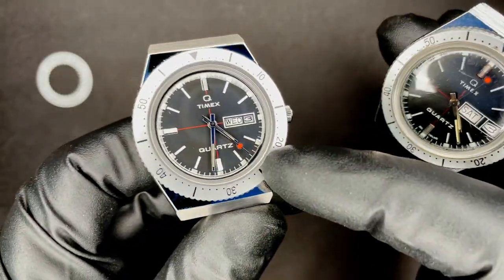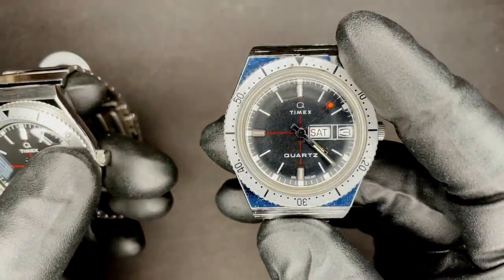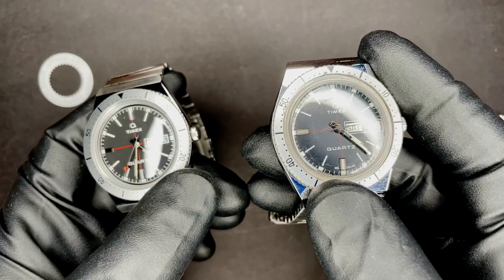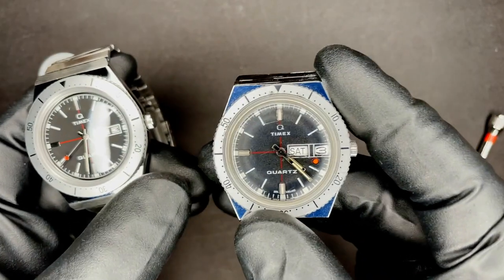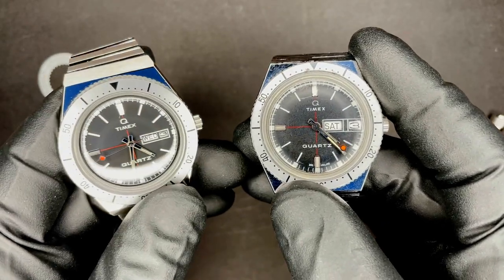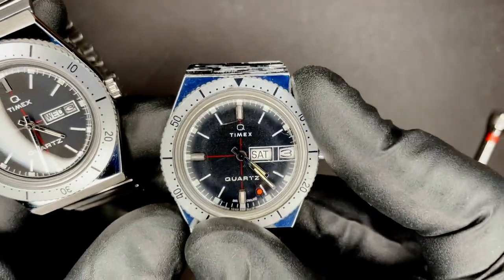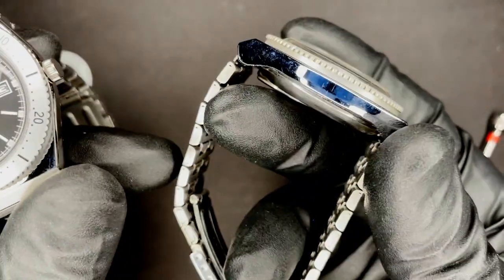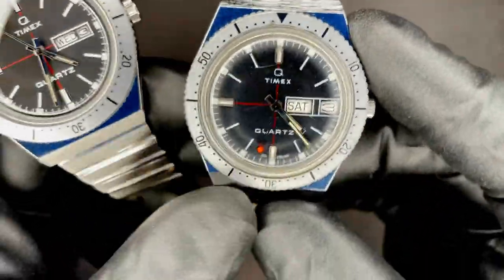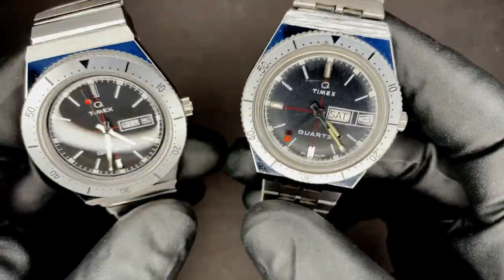Timekeeping accuracy is definitely going to be better on the reissue, but this is not too bad. I think it's running about five seconds a day slow right now. When they were new I think the spec was like 15 to 25 seconds fast a month or something — so actually pretty good when new. But this one's old, probably has never been serviced. I got it on eBay, put a new battery in it, messed with the regulator a little bit, and it's running good enough for me.